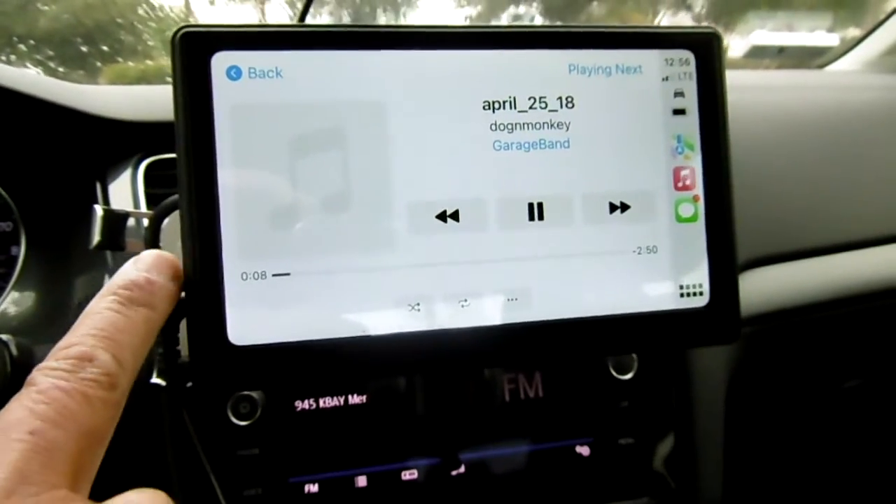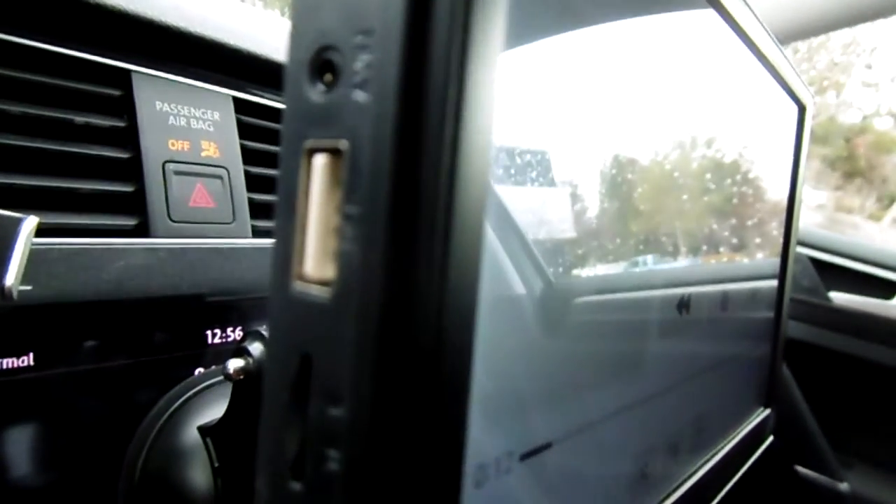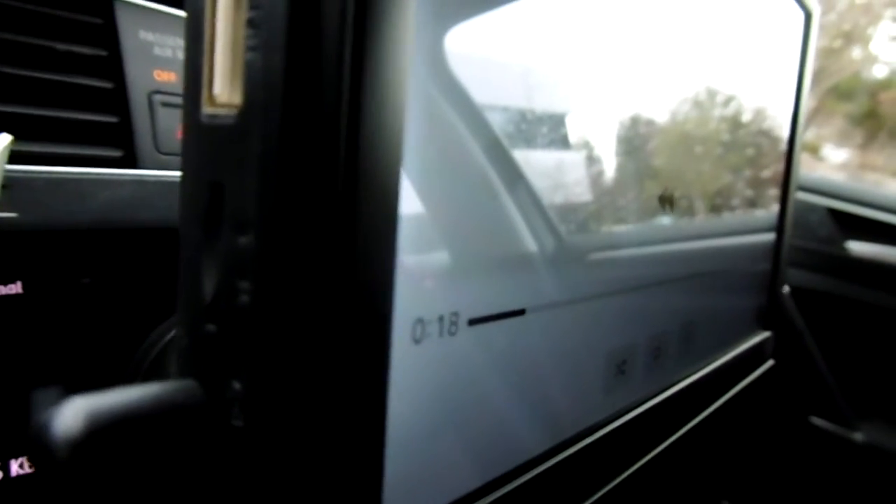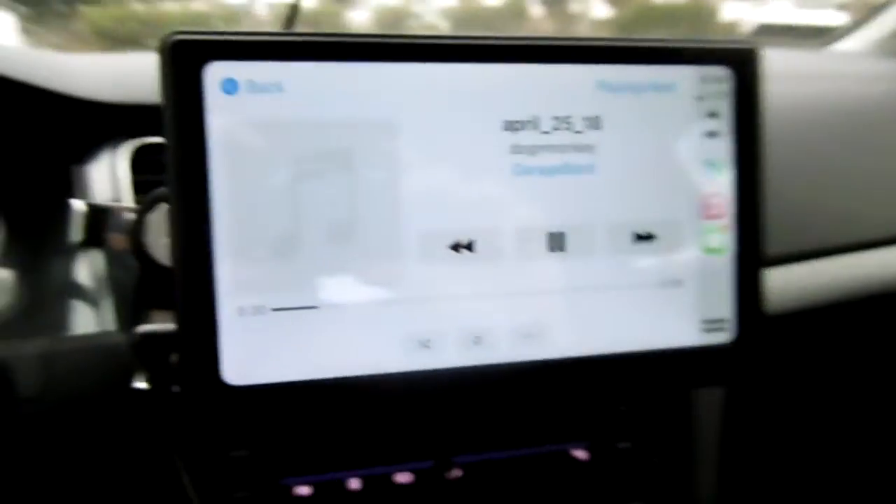We can play music from the phone, or we can use the USB or the micro SD card slot right here and play music from there too.